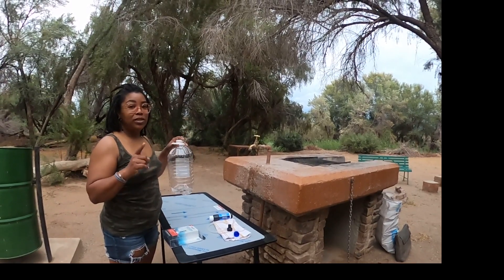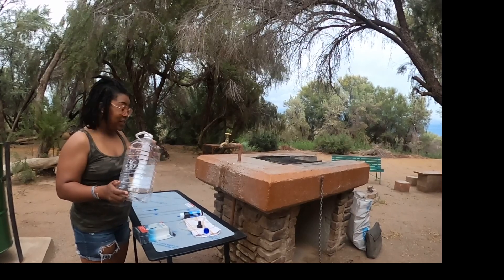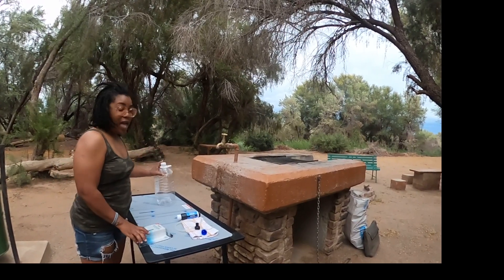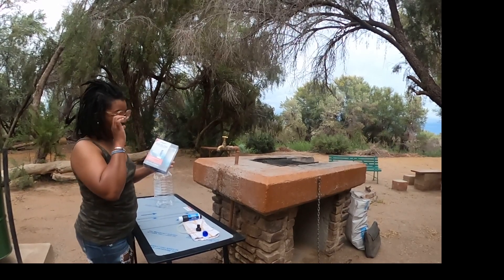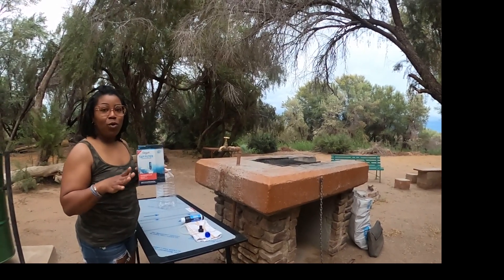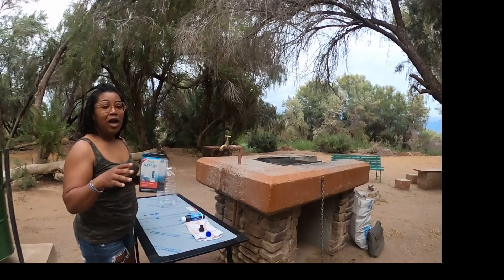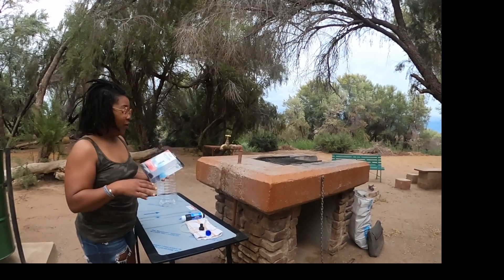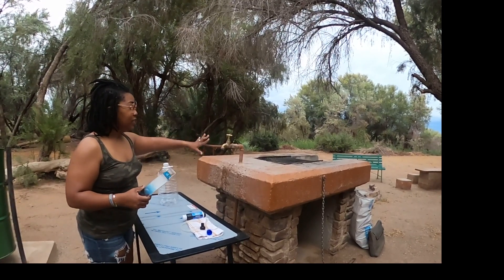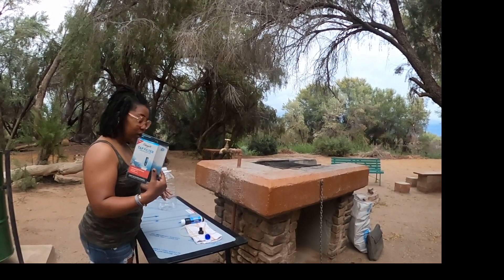Of course single use plastic is not a good thing, but for us this is not single use — we are reusing it. And we are going to use a Sawyer water filter to do so. Before we left the states we read that South Africa water is good to drink all the time, but in Namibia and Botswana they suggest that you filter the water first, just because you never know. So although this looks like it would be good water, we are going to filter it first since we are going to drink it.